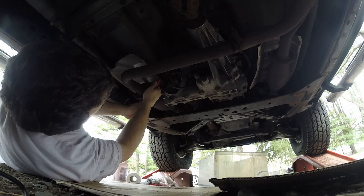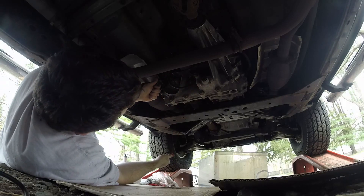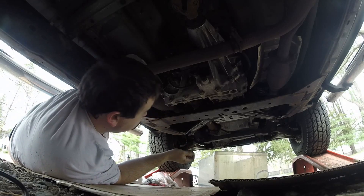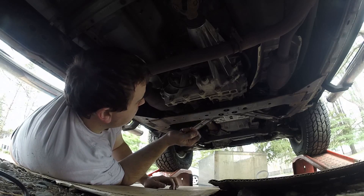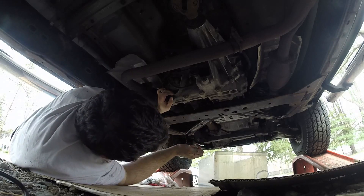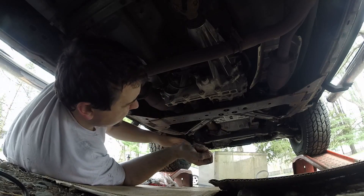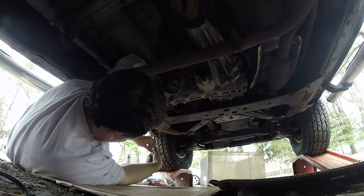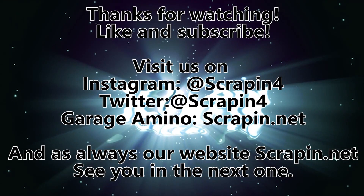Hey, welcome to Scrappin. On this episode we are changing the transfer case fluid. So if you look, this is the drain, that's the fill. There's plenty of room under here to fill it, so I probably don't even need anything special. I've got a breaker bar to loosen these up, then I'm going to just dump it out and replace it. So let's see how this goes.